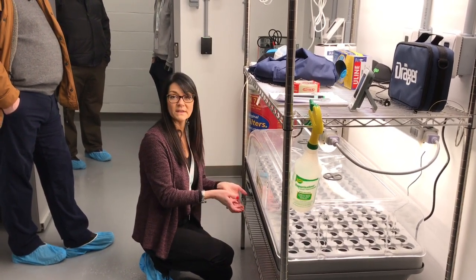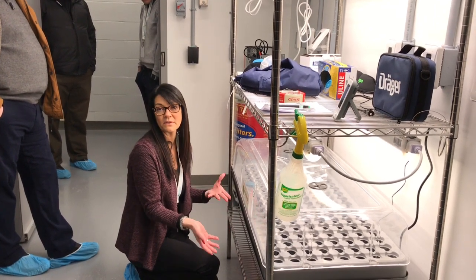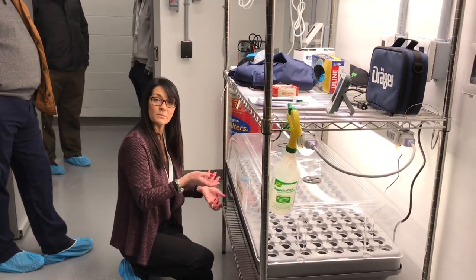So the roots start growing, they never touch the water. We're using aeroponics — it grows healthier roots than any other method from what we understand. It never touches the liquid in the bottom, it only gets the vapors.